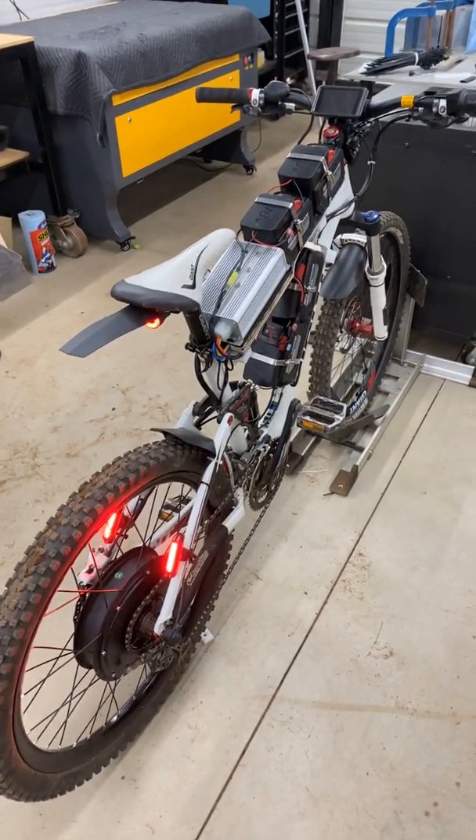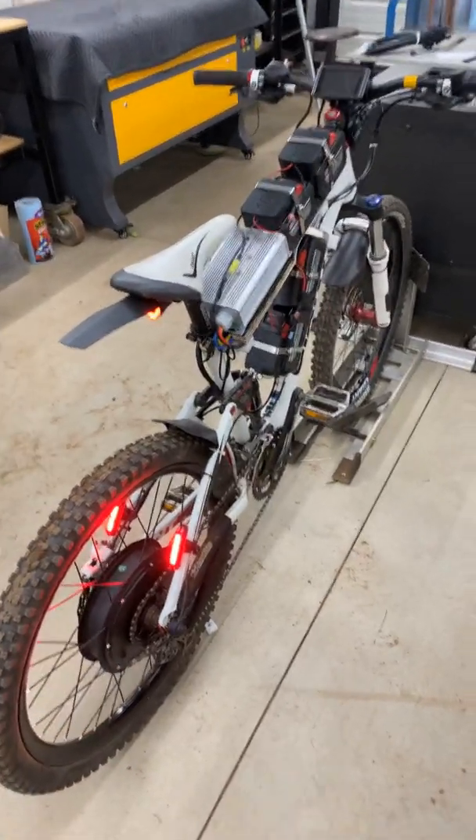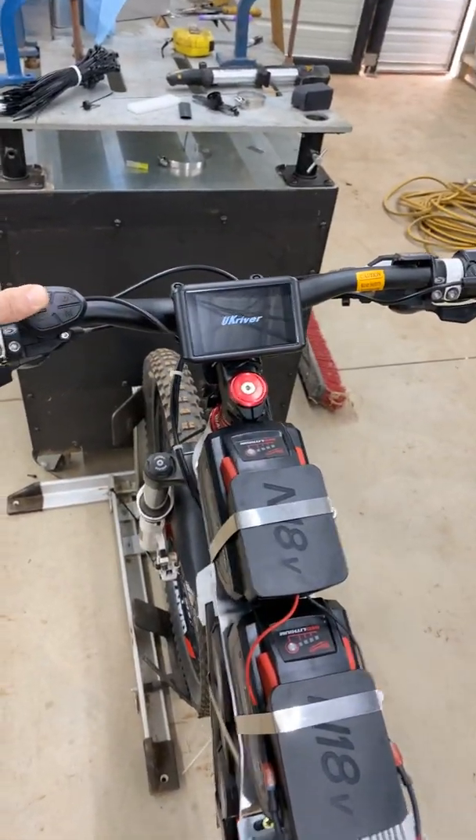According to reviews, people have gone about 45 to 50 miles per hour on this specific system — I want to see if that's true. I did turn it on and this thing is torquey, really torquey. You know what, let's give it a try right now — let's put it on the stands and see what she does.